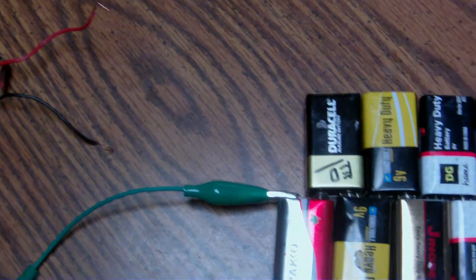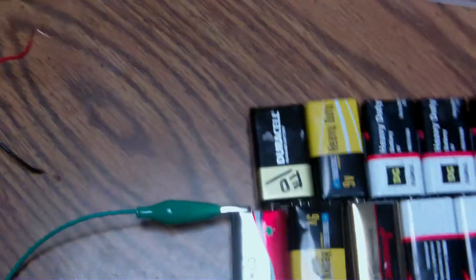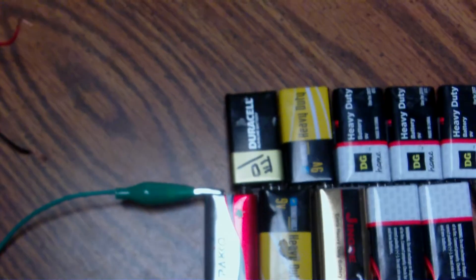If you want to know how to make a bridge rectifier, it's online, but if you have any questions, leave a comment and I'll make another video. God bless, have a great day, bye-bye.